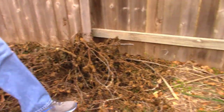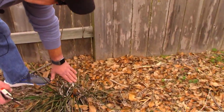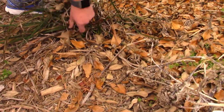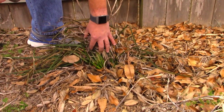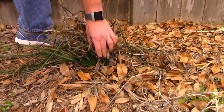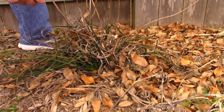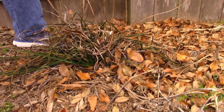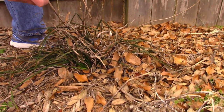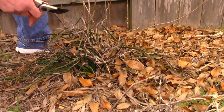Here's a perennial over here — this is kniphofia, or red hot poker. We can see this foliage is fine. It grows from the base, and you can even see some nice new growth down in through there, so I'm not going to do anything to it at this point. We'll wait till the temperatures moderate — not just air temperatures, but soil temperatures will moderate also. As those soil temperatures warm up, the root systems will wake up and the plant will be fine and come back for spring.